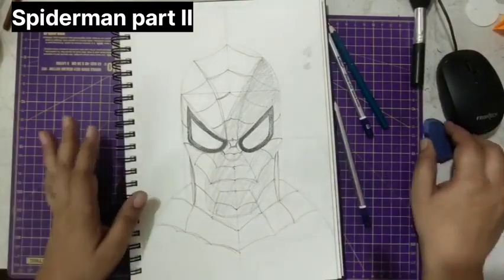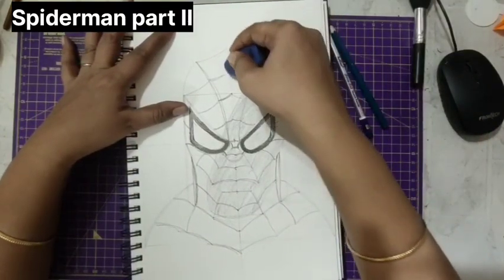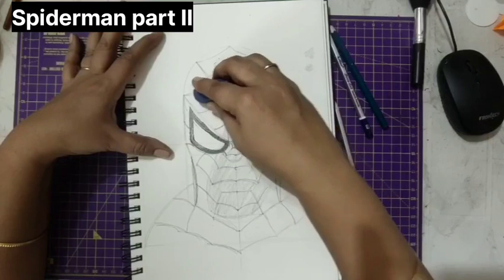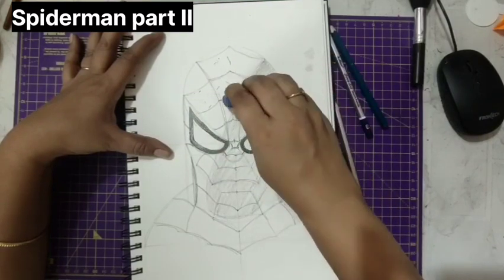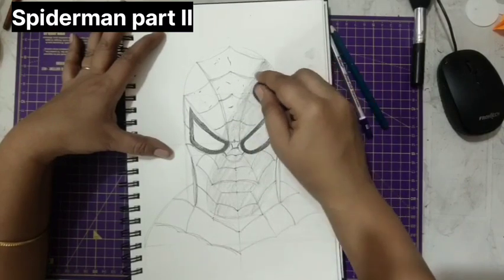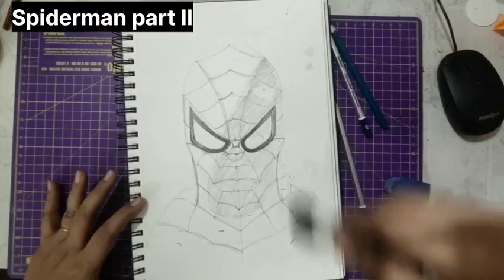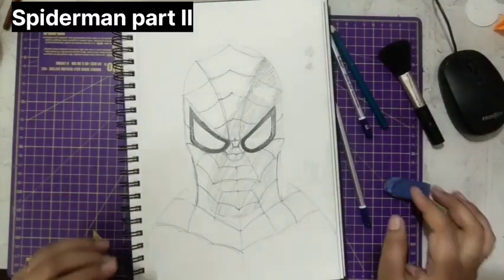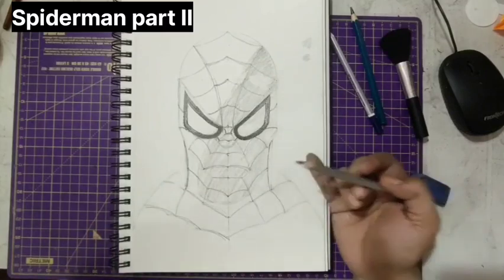Before this, I forgot to tell you — first erase all the rough lines whatever we have made, these lines, these guidelines — whatever guidelines you have made just erase all of them, double lines, erase all those.